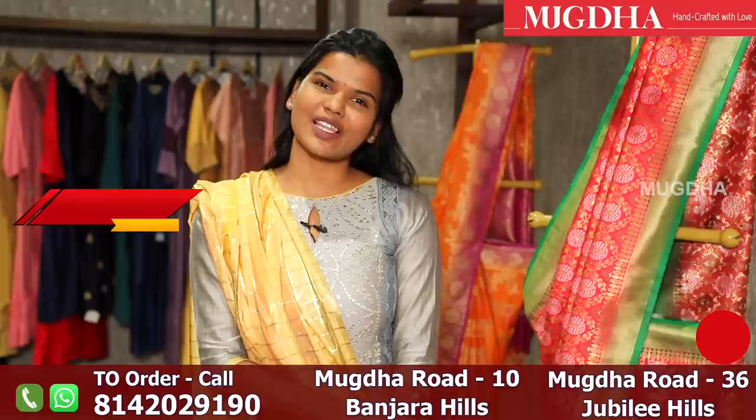Hello friends, how are you doing? Hope you are safe and healthy. In today's collection, we will be showing you the Banaras Georges Sarees. So stay tuned.